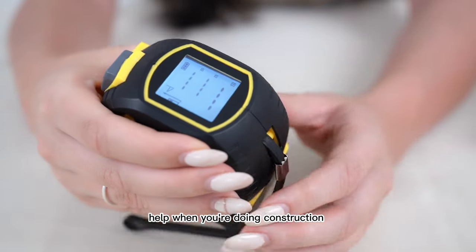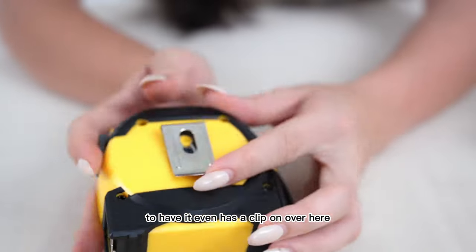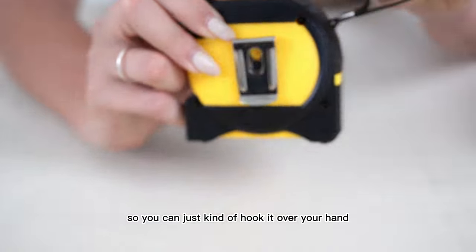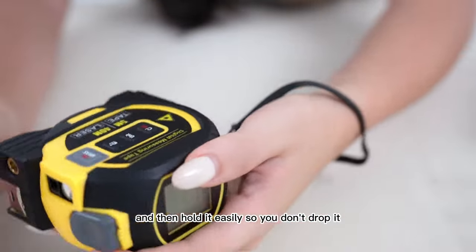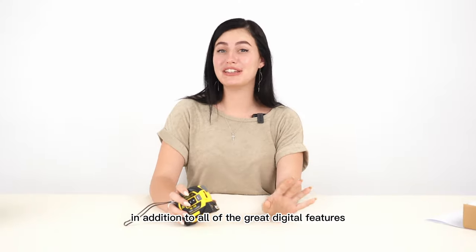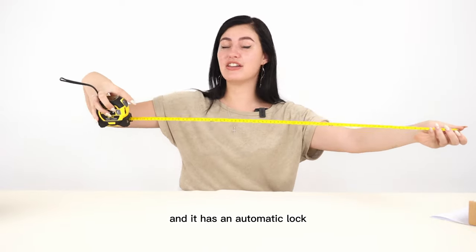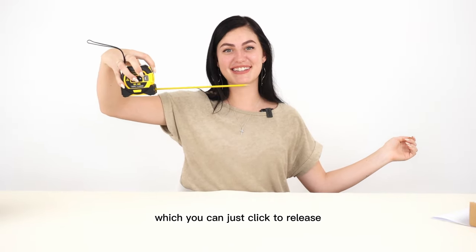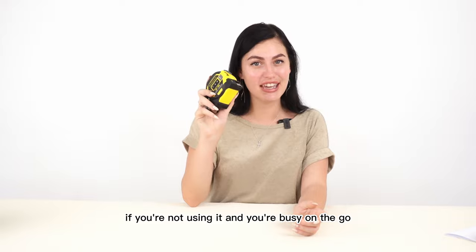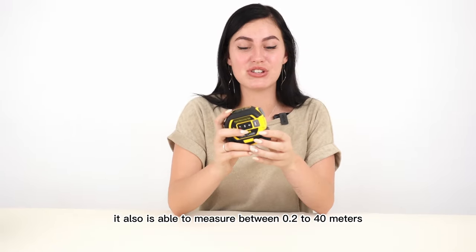That will really help when you're doing construction — in the building industry, this is the perfect guide to have. It even has a clip-on so you can easily clip it to your belt. It has a rubber handle so you can flip it over your hand and hold it easily so you don't drop it. In addition to all the great digital features, it also has the old clip measure for manual measurements, with an automatic lock which you can click to release. It also has a 30-second auto-off function which helps save battery when you're on the go. It can measure between 0.2 to 40 metres with the laser.